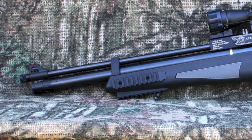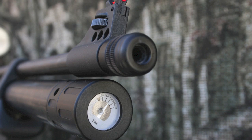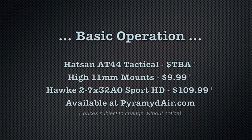The AT44 Tactical is a PCP airgun that stores high-pressure air in a removable cylinder under the barrel. Additional cylinders are available for those extended hunting excursions. Each cylinder has a gauge that lets you know exactly how much pressure you still have left for shooting. I found that you get about 20 to 30 good shots before needing to top it off. The AT44 Tactical also comes with Hotson's fully adjustable Quattro trigger that breaks cleanly at only 2 pounds 5 ounces.